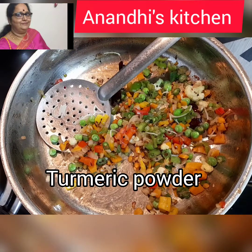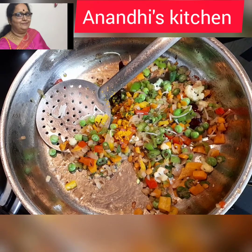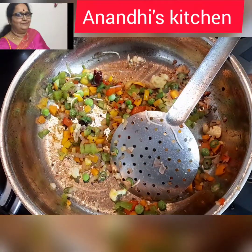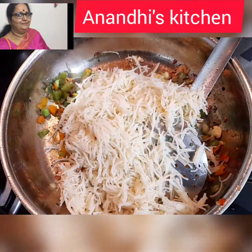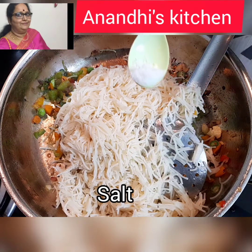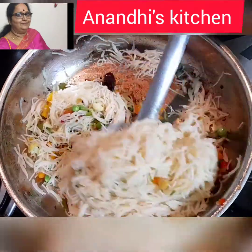Let's check the vegetables. Adding a little bit of turmeric powder. Fry for a while — the vegetables seem to be perfect now. Add in the vermicelli and a little bit of salt for the semia, then thoroughly give it a mix.